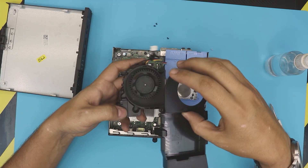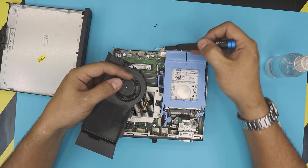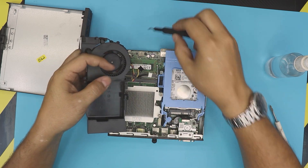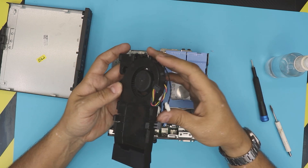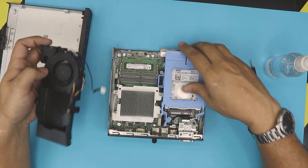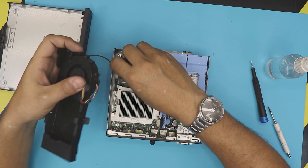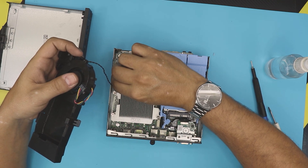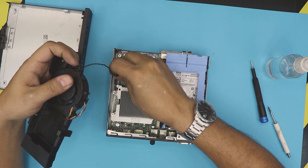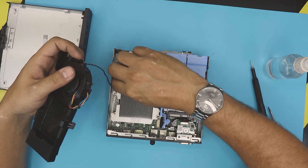Now let's clean up the heatsink. Grab the top portion, put it on top, and place the three screws in. Now plug in the connectors — remember they are color coordinated. There are two jacks, black and white, so put the black one in the black jack and the white one in the white jack.